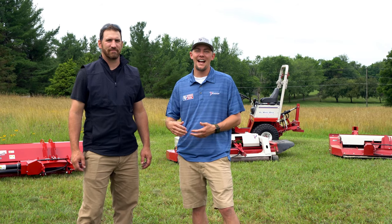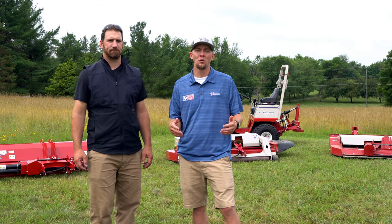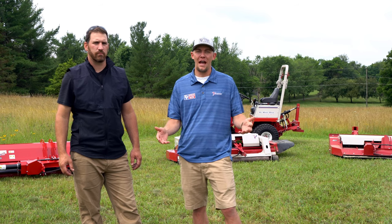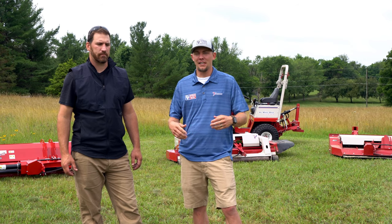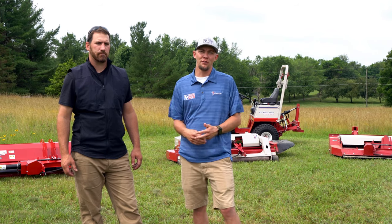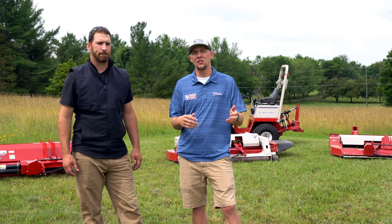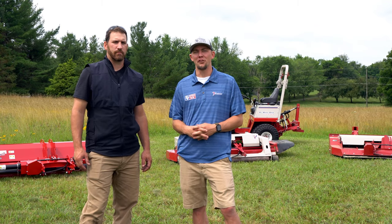Hey, Matt here from Beverage Tractor, and today I am with Andy Barone, our Ventrac Territory rep. Recently, we've gotten a lot of questions about what mower should I pick. When we go out on demos and just general questions from customers, a lot of times we're trying to figure out what mower would best fit their application, whether you're a contractor, a homeowner, a landscaper, any of the above. It can be a hard question to choose which mower best fits your application. Ventrac offers several different mowers, and today we're going to go over three of those options: the flail mower, the tough cut mower, and the finish mower. So Andy's going to walk us through each of those mowers, show you a couple of different cuts, and see which one best fits your needs. So stick around.